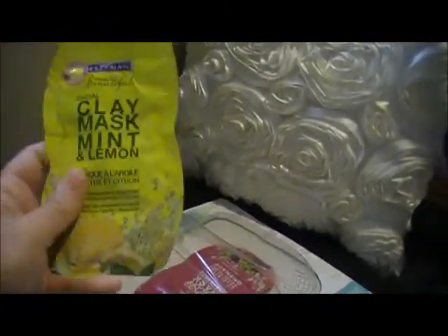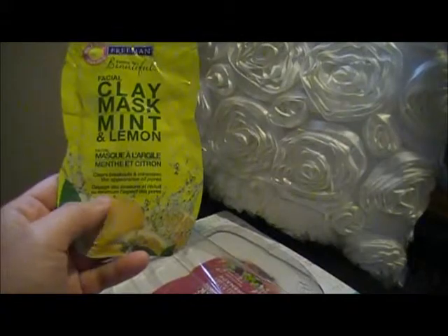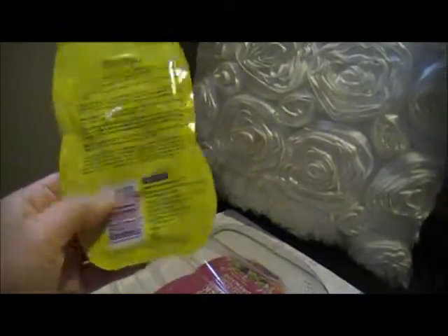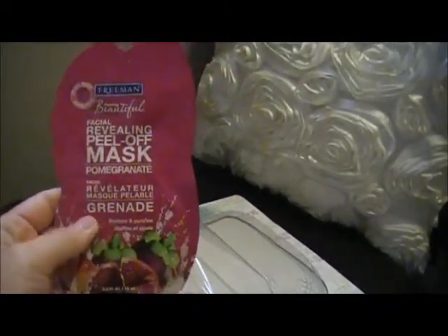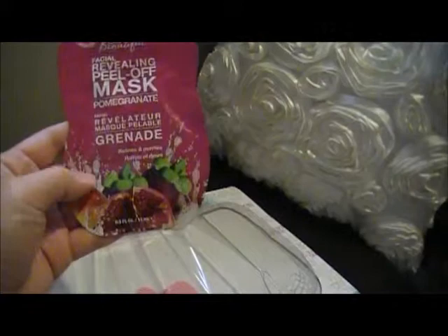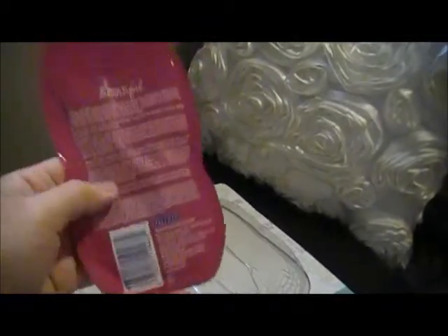This is the Clay Mask Mint and Lemon — it clears breakouts and minimizes the appearance of pores. It's quite squishy. Next is the Facial Revealing Peel Off Mask Pomegranate, which refines and purifies. These small packages are 15 milliliters each.